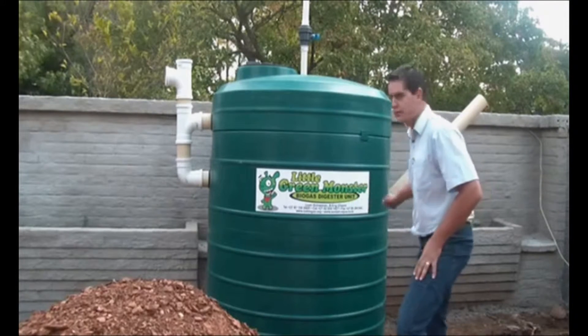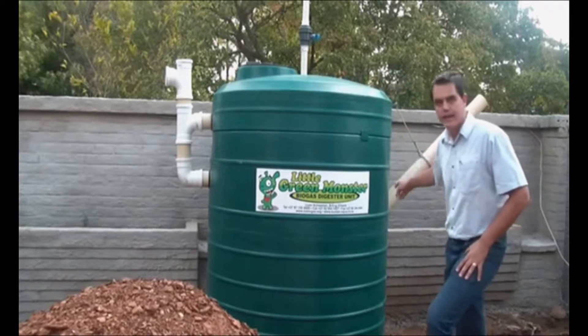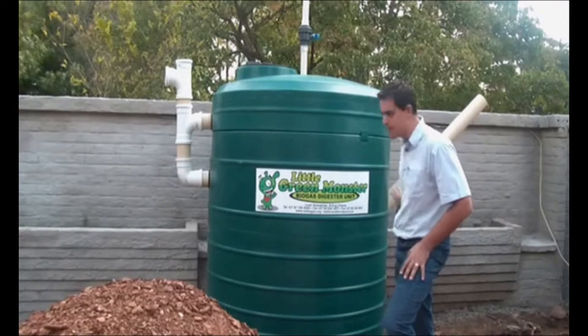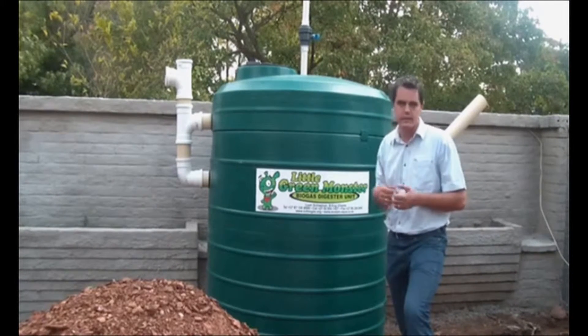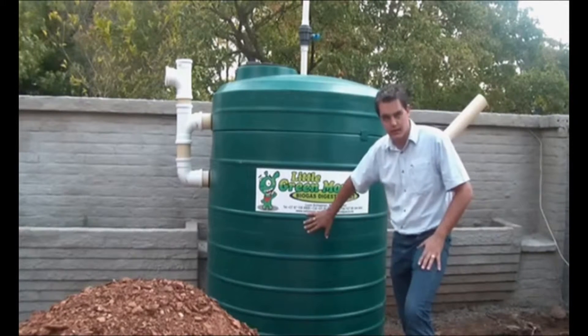The way the unit works is you've got your inflow coming into the tank, and it is designed so that you can actually connect it within your existing sewage line. You've got your effluent coming into the system, and you can also introduce organic waste like grass clippings and food cuttings that can go into the digester tank.